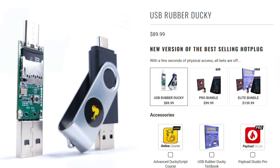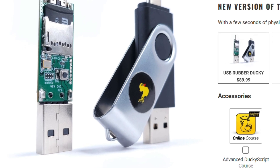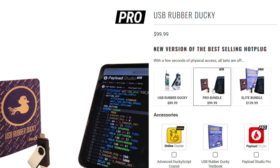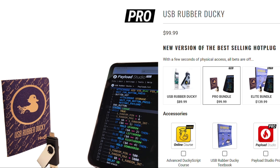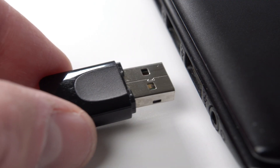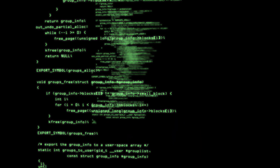Let's kick things off with the classic USB Rubber Ducky. At first glance it looks like an ordinary flash drive, which seems nothing special, right? Wrong. This innocent-looking device is a keystroke injection tool. The moment it's plugged into your computer, it starts typing out malicious commands faster than any human ever could.